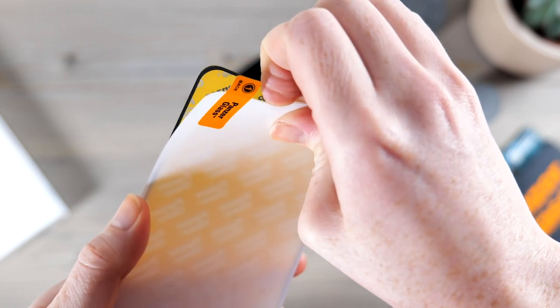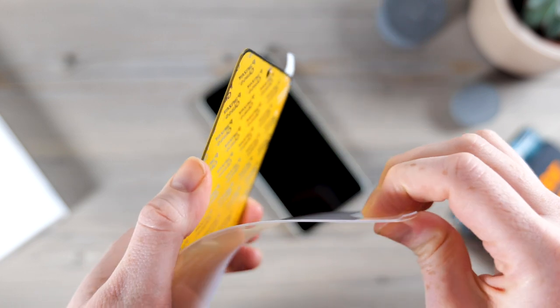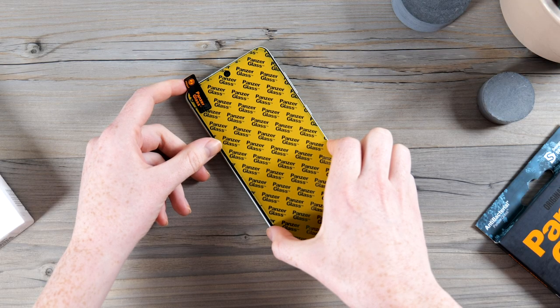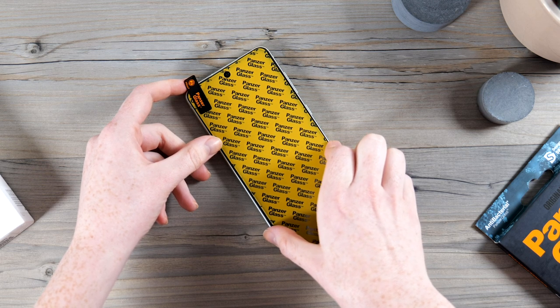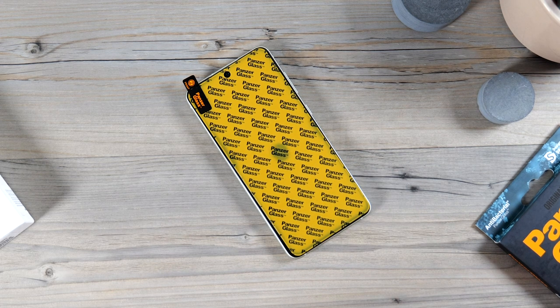Now get your screen protector and peel the back layer off to expose the adhesive. Then line it up with your phone screen, ensuring the camera cutout is at the top of the phone, and place it down on the screen. Now if you're happy with the placement, draw across the center of the display to start sticking the screen protector down.